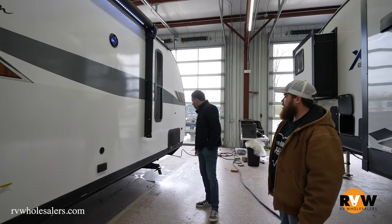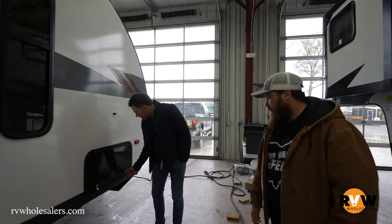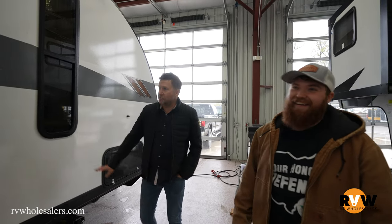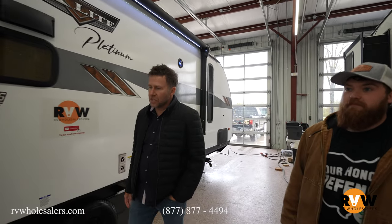A little bit of storage up front here — and that'll be a pass-through, goes all the way through. This side isn't unlocked right now, but the other side is — just trust us, it's passed through. So I say we get inside and check this thing out.